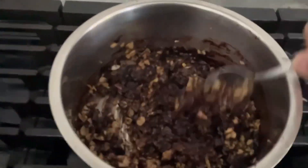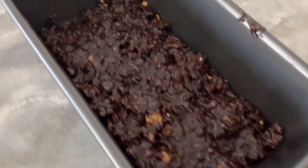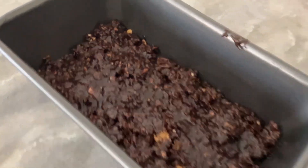So here's the cereal. I put it all in there and mixed it up and put it in the pan and wait at least three hours for it.